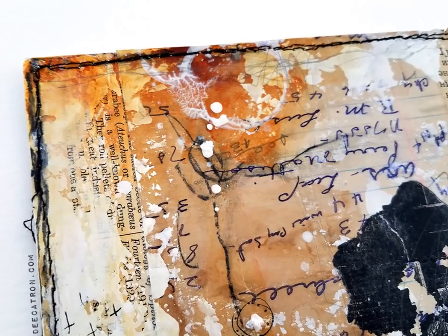Plus it has tons of texture in it. There's some twigs and some stitching and it looks like some wax and caustic type stuff going on.